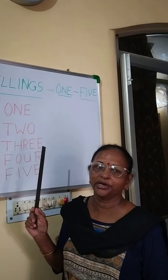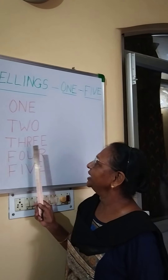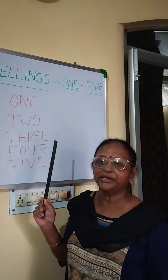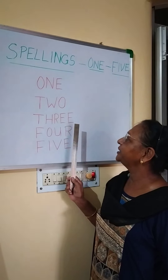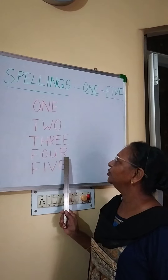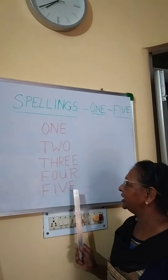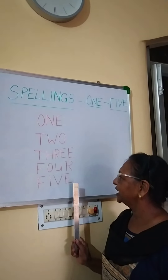Don't say double E, children. You say E-E, then you will remember to write E-E. T-H-R-E-E 3. We elders have the habit of saying double E, but it's better for you to learn E-E. T-H-R-E-E 3. F-O-U-R 4. F-I-V-E 5.